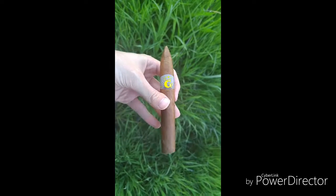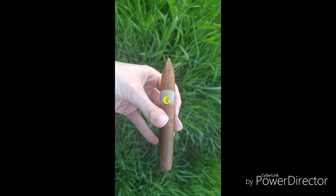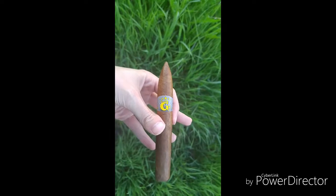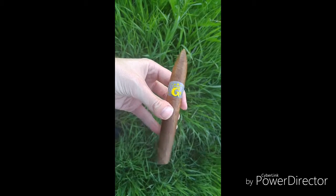Greycliff G2. All right, welcome to the cigar vlog. I'm kind of starting to do a little bit of an intro a little bit more like 'welcome to the cigar vlog,' just because I think it feels more professional that way. So anyway, Greycliff G2.